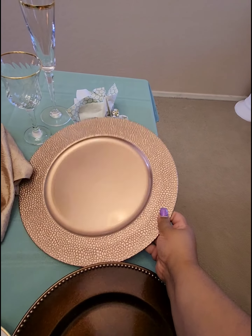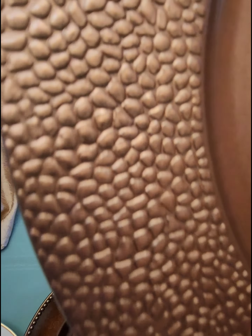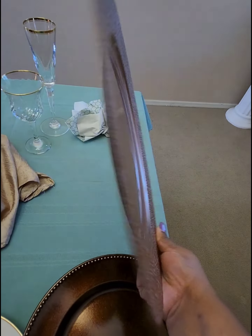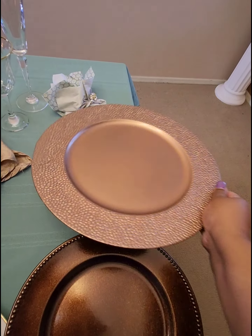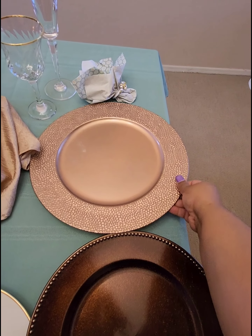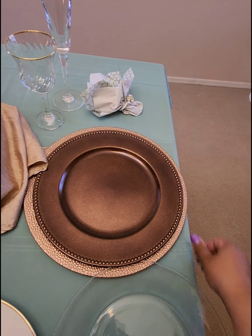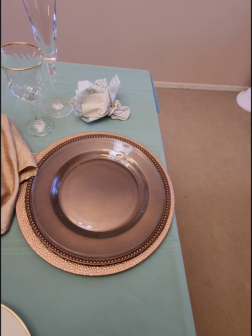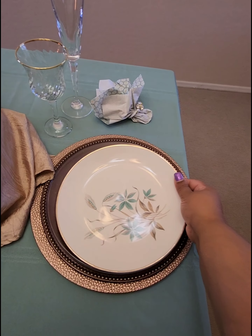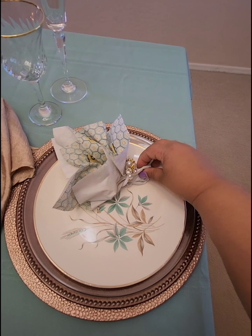Instead of a placemat, I did a double charger today. This charger also is from 99 Cents Only. It has a beautiful raised detail around the edges — those are $1.29, and I purchased four of those. I just layered both of those with a clear plate, and that nice fall decoration just makes everything pop.